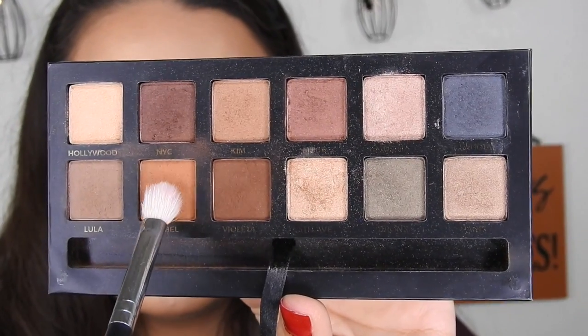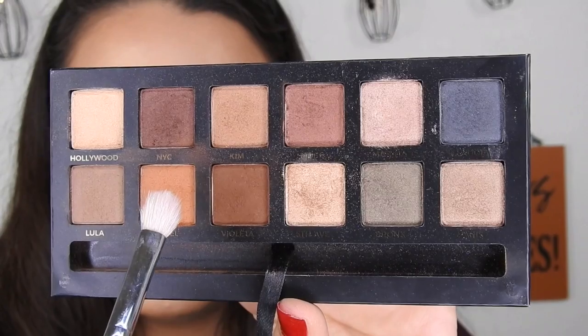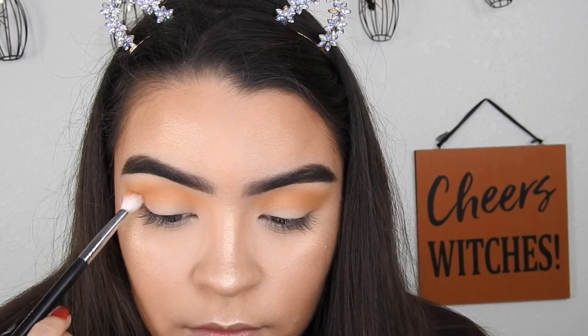Taking Isabel from the Mario Master Palette on a Morphe M433 brush, and I'm going to be buffing that into the crease and above the crease.